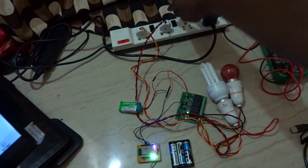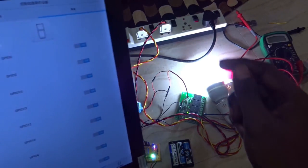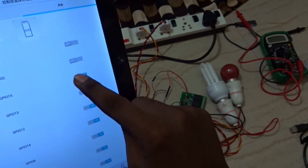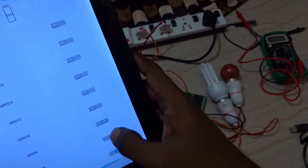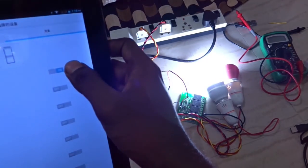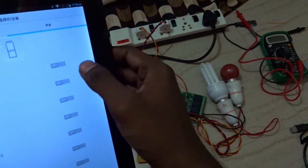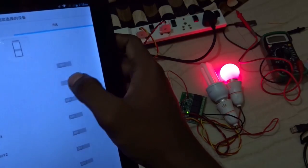I am going to turn the main switches on. Let's control this — let's turn the first device on and the second device. I am going to turn off the first one and the second one. Now I am going to turn on both, and then turn off both.